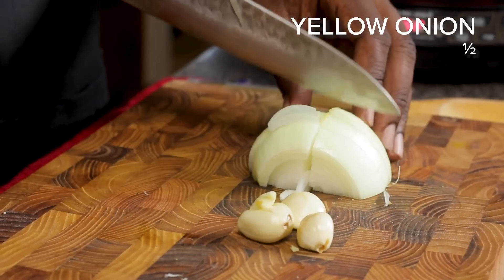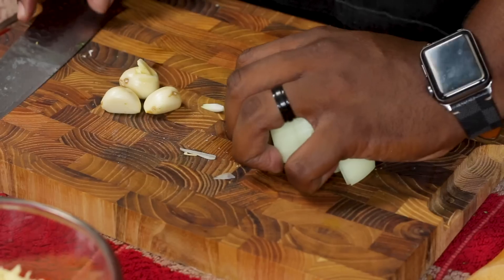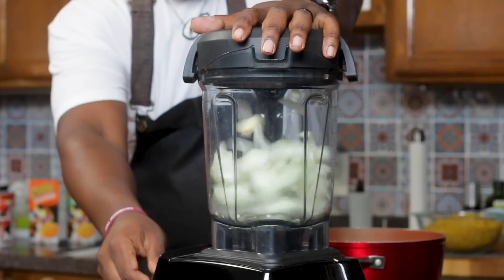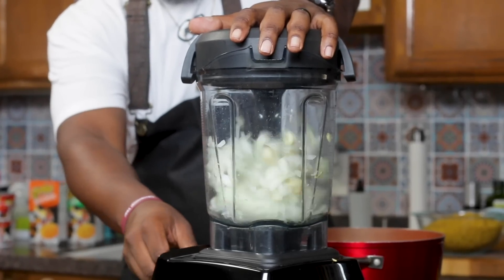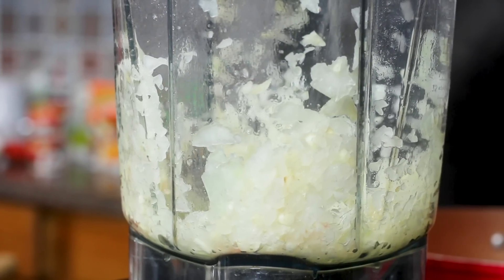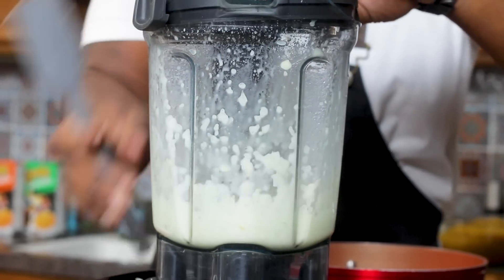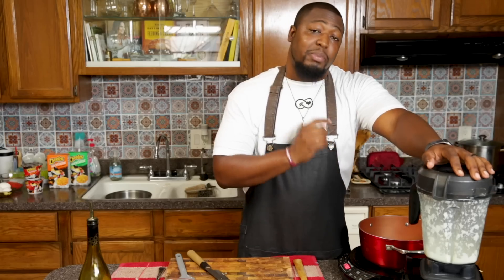First, I'm gonna start with a rough chop on half of an onion, peel three cloves of garlic, and then add them to the blender. We're gonna blend this until it's smooth. And if it gets kinda stuck in there, get a little tight, add a little olive oil in there to loosen it up. So now it's nice and blended. There's no more chunks.